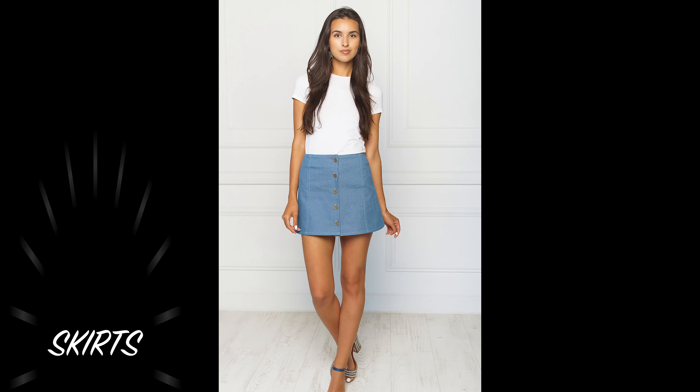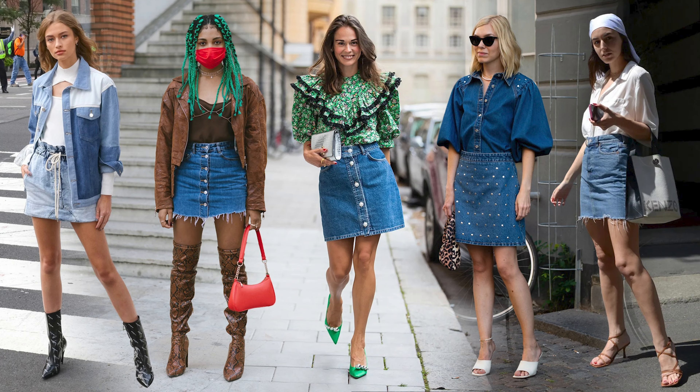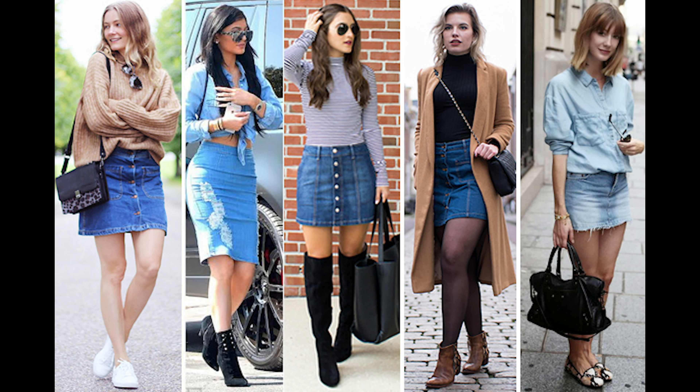The next is Skirts. The first is Denim Mini Skirts. You can wear a T-shirt — they are very super. You can wear heels, boots and sneakers. They are fabulous and stylish.